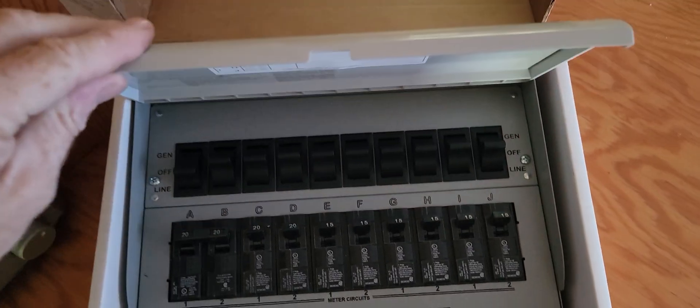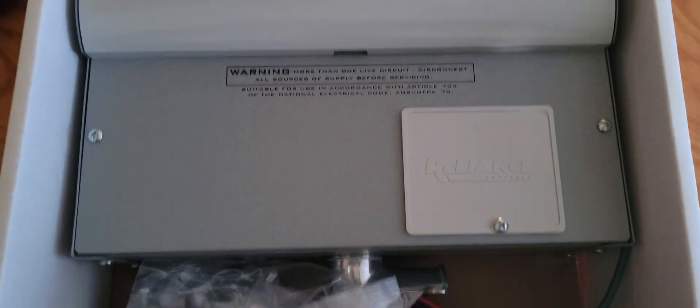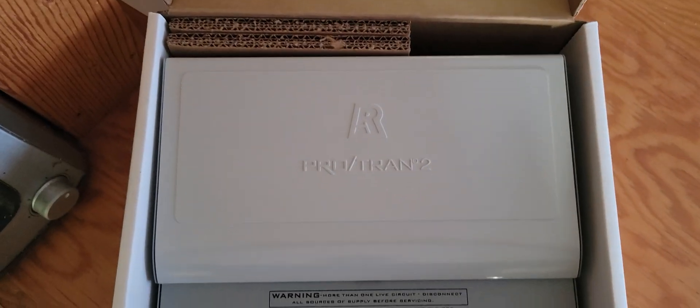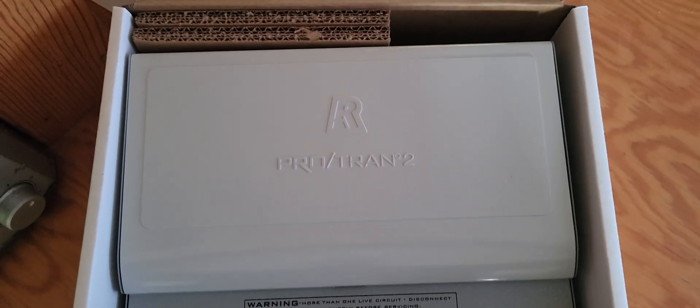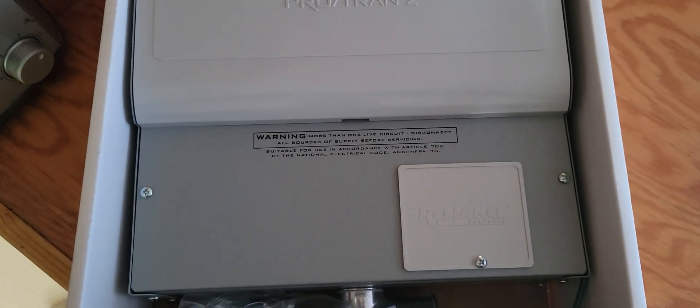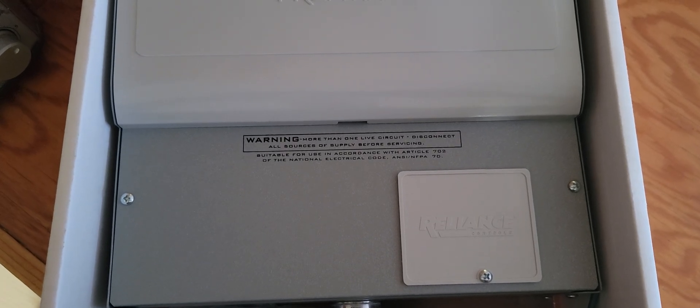I just wanted to make that quick video — very handy, very nice to have. For the price, I think it costs around $600 Canadian delivered. Thanks for watching guys.